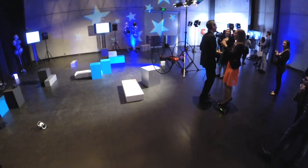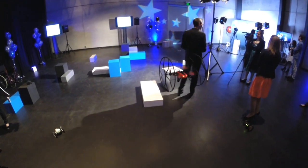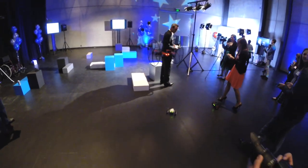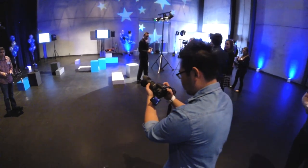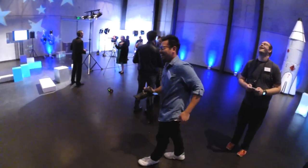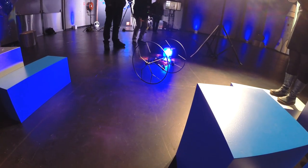The quadcopter mini drone itself will cost 140 Australian dollars and the Sumo 220 dollars. They'll be hitting shelves within the next few weeks — late July to early August — as they're just polishing off the app before they can launch.